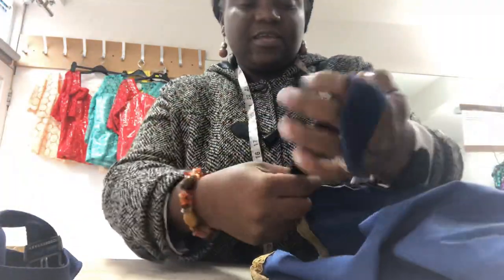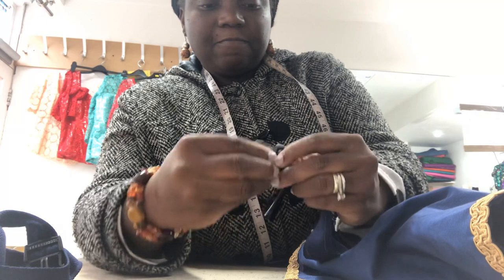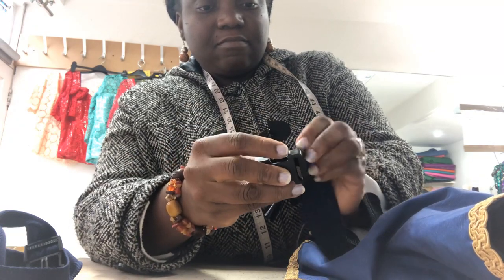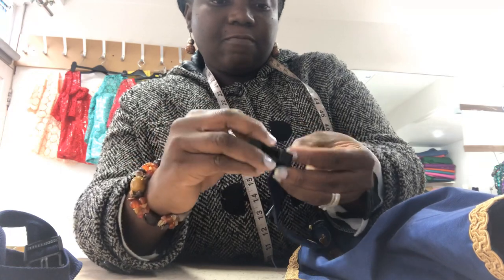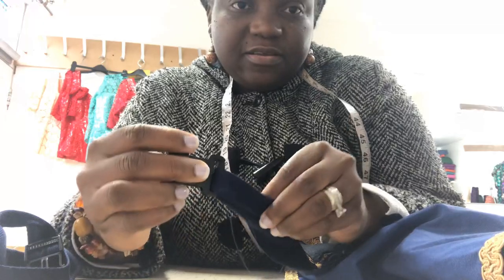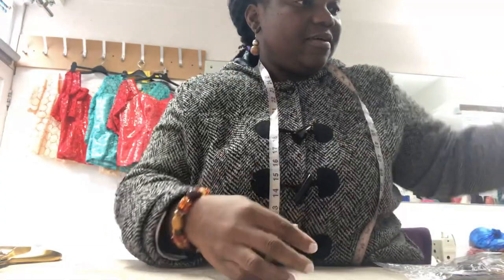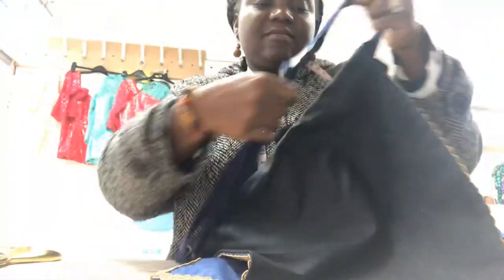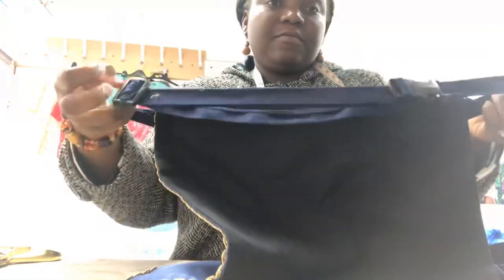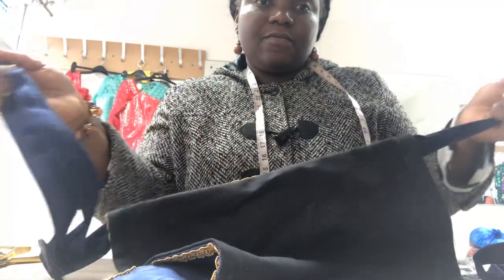And then the other part of the buckle goes to the end here. It goes in there — just take it to the machine and stitch it down. Once you stitch everything done, it comes out like this. There you go, your proper working buckle. Okay, bye!